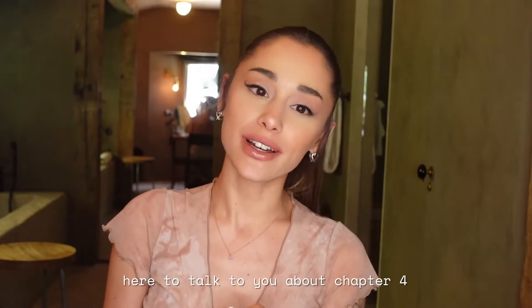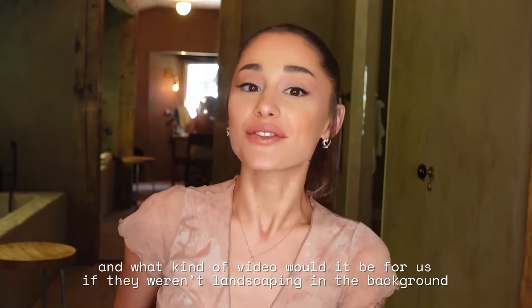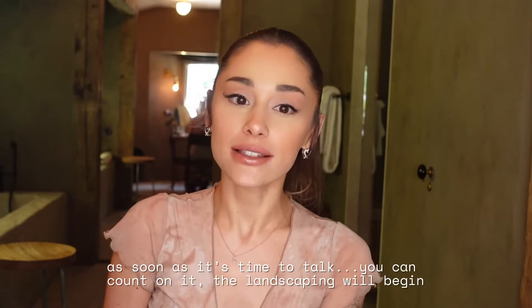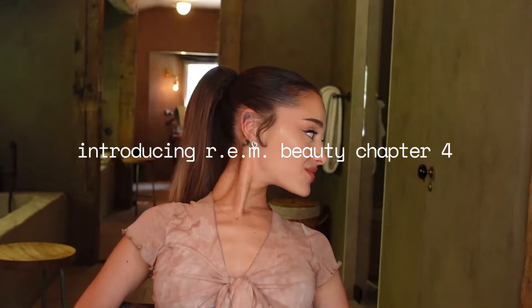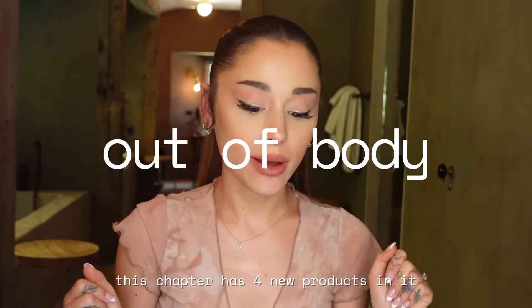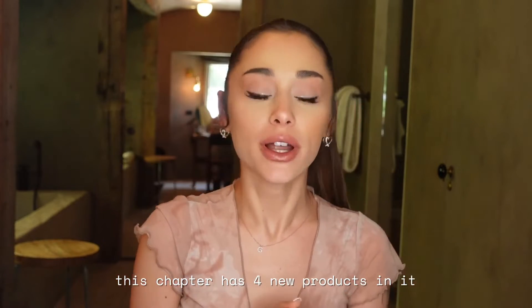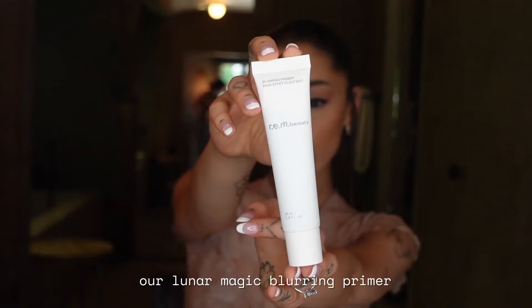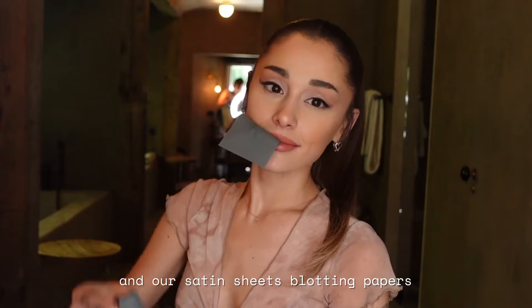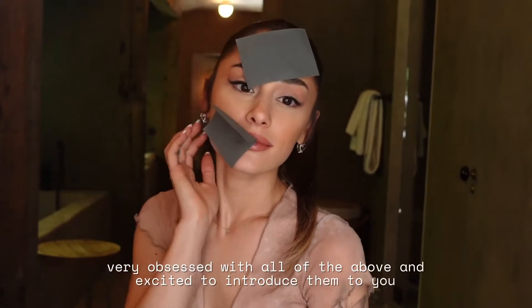Here to talk to you about chapter 4 — and what kind of video would it be if there weren't landscaping in the background? As soon as it's time to talk, you can count on the landscaping beginning right on time. Introducing chapter 4 of REM Beauty Out of Body. This chapter has four new products: our Sweetener Concealer, our Lunar Magic Blurring Primer, our Dream Cloud Blunder, and our Satin Sheets Blotting Papers.